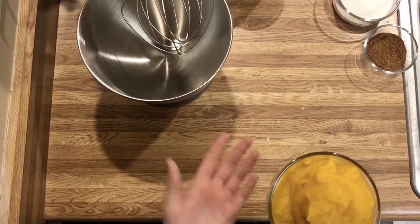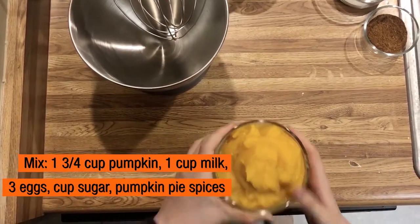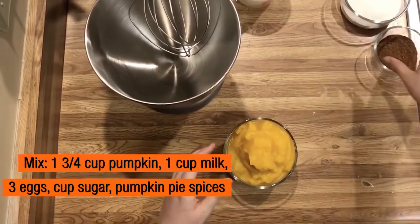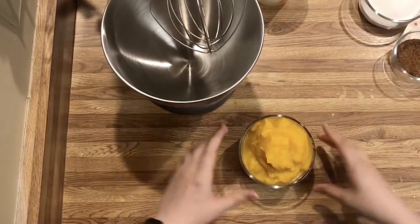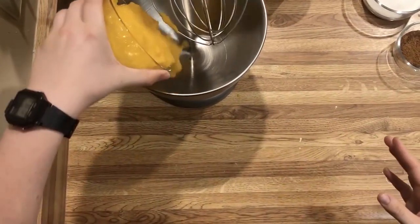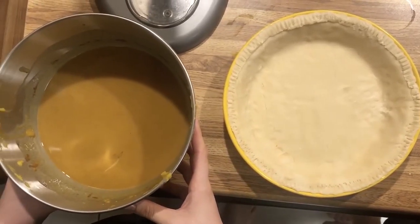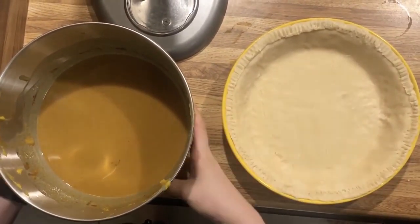Now I have the ingredients for pumpkin pie. I have a cup and three quarters of pumpkin, a cup of milk with three eggs, a cup of sugar, and some pumpkin pie spices. So let's get to mixing. Now our pumpkin pie mix is all ready to go and I have the crust already set out in our pie pan, so we're just going to pour it in.